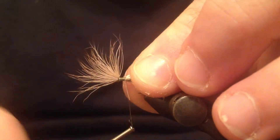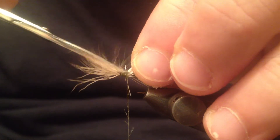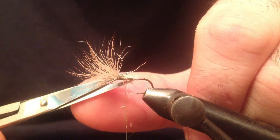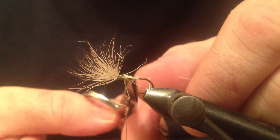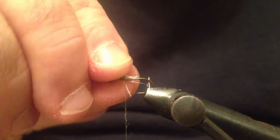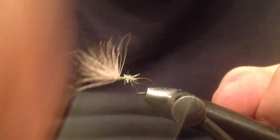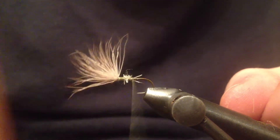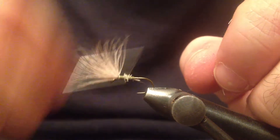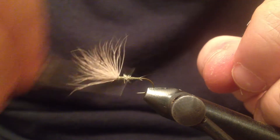Now this is a very fast and easy fly to tie, but it's very effective, so if you like, give it a try. Trim this with an angle and that will allow me to make a tapered body. And I'm gonna bring the thread all the way back to the bend of the hook.